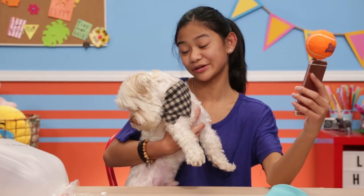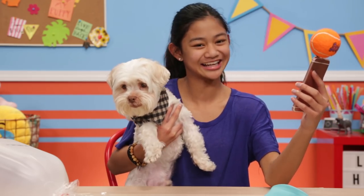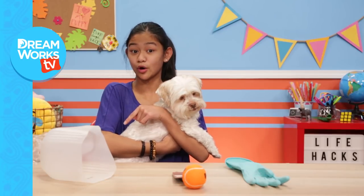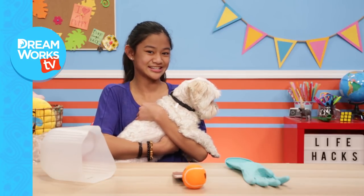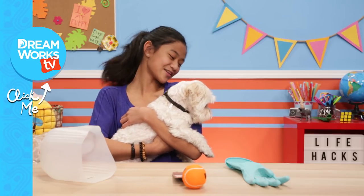I loved making these hacks with you, Cadbury, and I wouldn't pause it for a second to do it all over again. Make sure to comment down below and let me know what your favorite dog name is. Be sure to subscribe to DreamWorksTV and click here for more life hacks for kids. Bye!